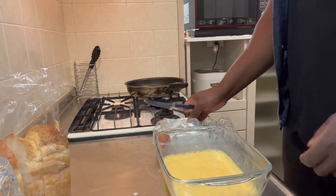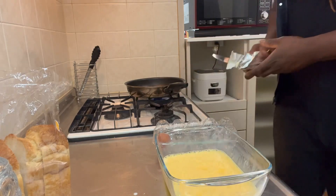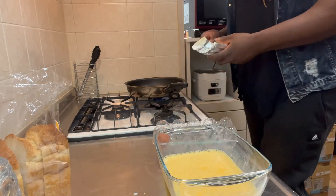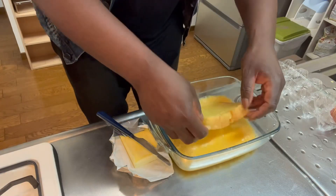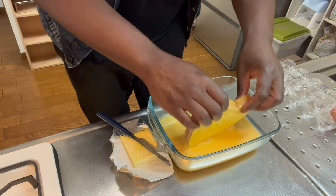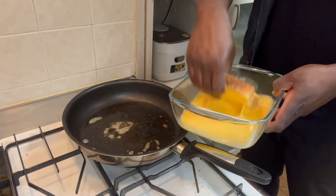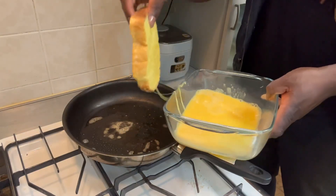Now we have our butter knife, and what I'm going to do is cut off some butter and put it right into the frying pan — just like that, that was really fast! Did you see it, kiddos? Now over here I take a piece of bread and I submerge it into our egg, vanilla, and soy milk mixture.